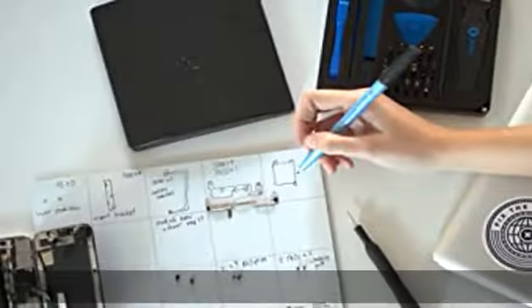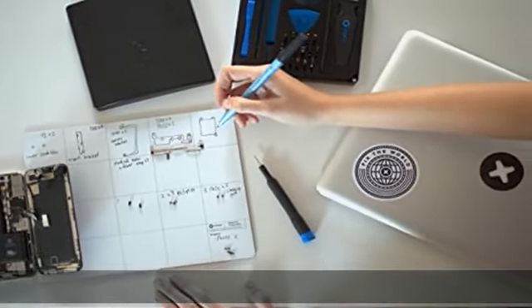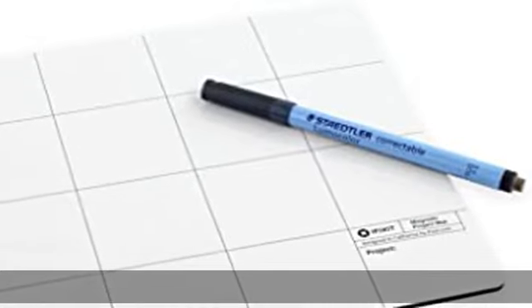iFixit quality: covered by iFixit's lifetime warranty. Check the description to get this product today at the best price.